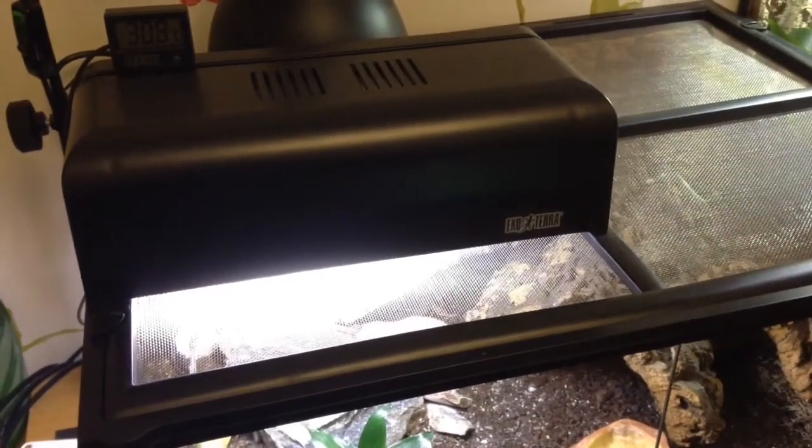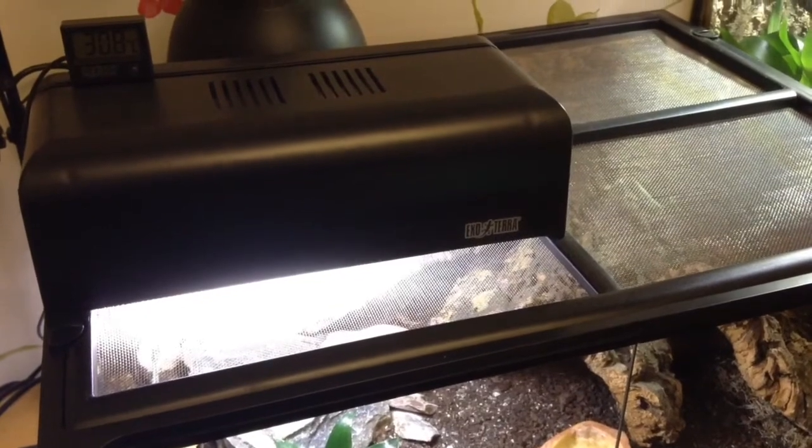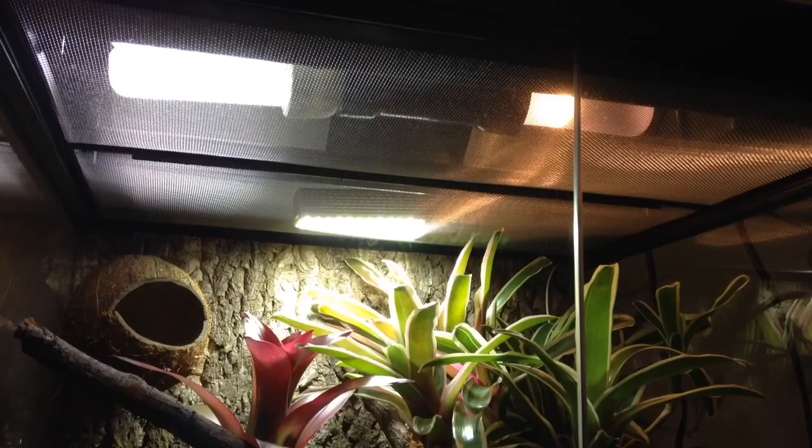Today I'm going to be talking about the benefits and doing an overview of using UVB lighting with your reptile. Before I get into talking about UVB and why it's good, I think it's very important to go over some common myths in the hobby, because lots of people believe things about UVB that just aren't right.